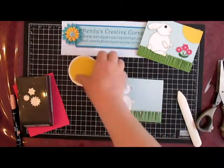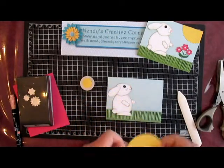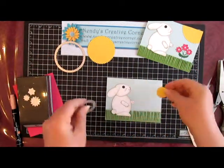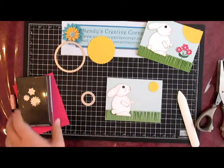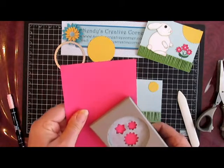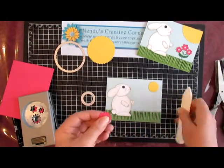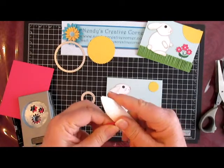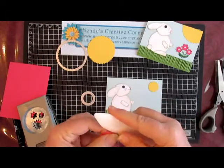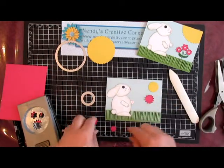For our sun, I originally used the third Starburst punch — the very middle one — glued on that part and trimmed off the rest. I thought I'd try a smaller sun to see if it looks better. I used the Boho Blossoms Punch for the flowers. Take your bone folder and just curl the blue ends. I did two of the little round ones.